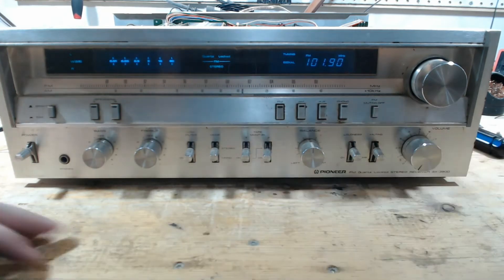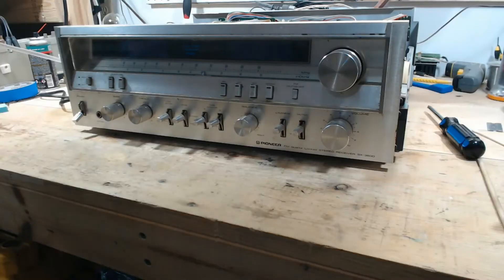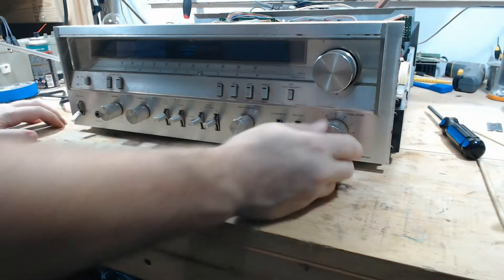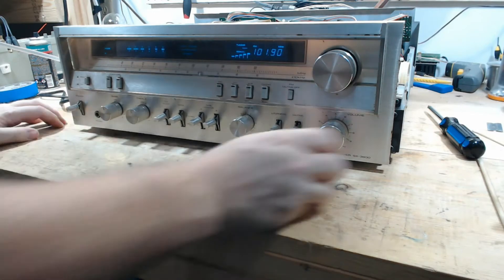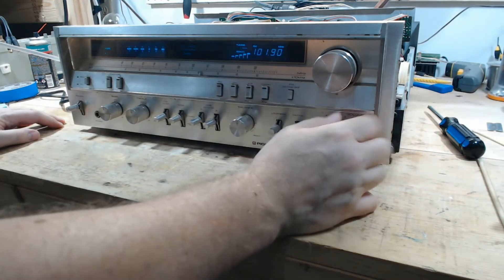That button doesn't work. Let me hook an antenna. The camera position was getting in my way. I've attached the FM antenna, so now we've got good signal. Relay click.